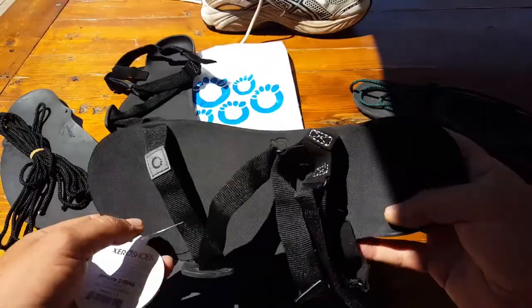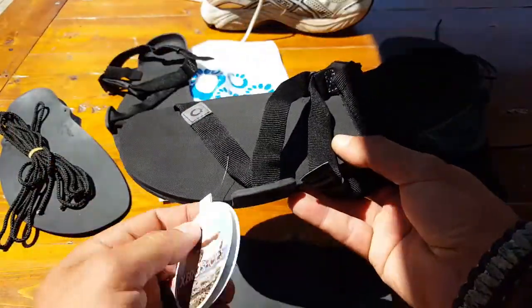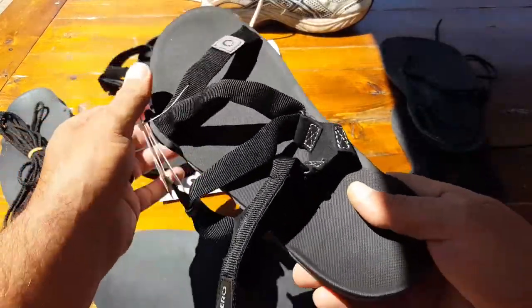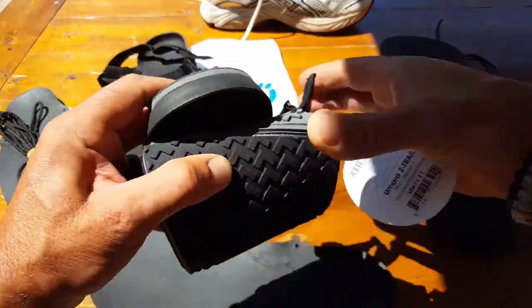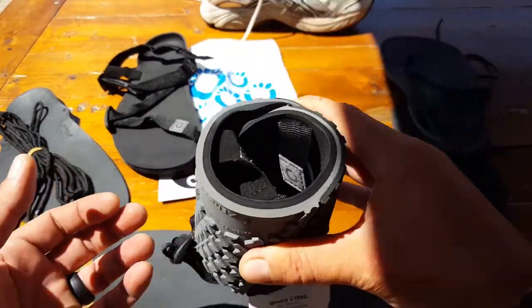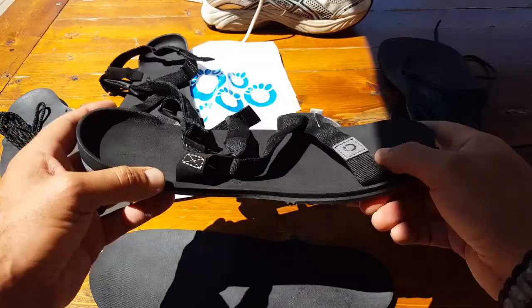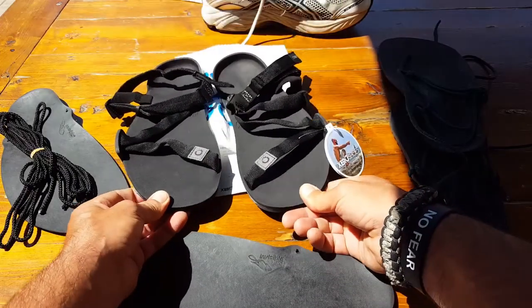The price point for what you're getting is really hard to beat. In summing up this review: if you're looking for a shoe that benefits you in comfort and health, you might want to look into these. If you're looking for something you can easily roll up, throw in your pack, and leave there until you need them — perfect choice. Also great for traveling, fitting in your suitcase or carry-on, especially with airline weight restrictions. If it's something you feel would benefit your lifestyle, definitely take a look at these Z-Trail Zero Shoes. I don't think you'll be disappointed. Once again, this is Helder — I hope you enjoyed this review.